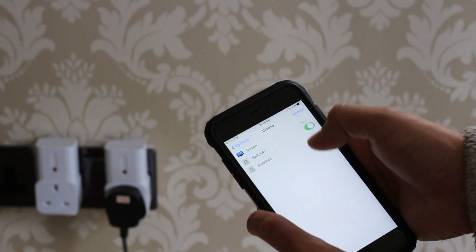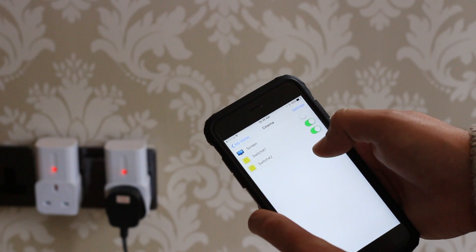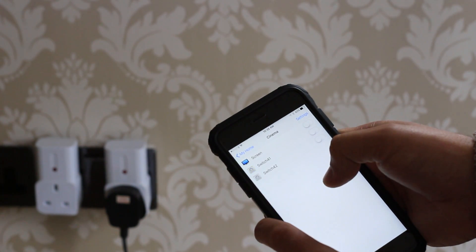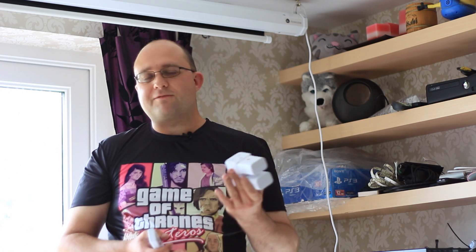Now these are really super cheap. They come in packs of four, usually about 20 or 30 dollars. I picked these up from a UK shop called Maplin for 20 quid on sale, and they come with this little remote control. Now the problem with these sockets is that there isn't any smart home hub on the market, as far as I'm aware, that will interact with them.